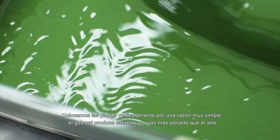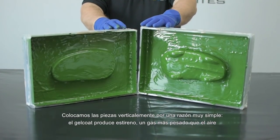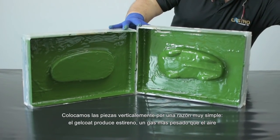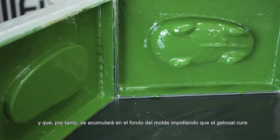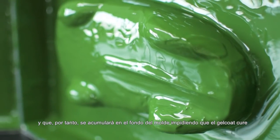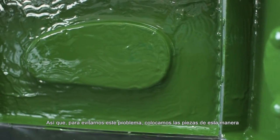The reason why we place the pieces vertically is simple: gel coat produces styrene, a gas that is heavier than air and therefore will be accumulated in the bottom of the mold. This accumulation prevents the gel coat from curing, so to avoid this problem we place the pieces like this.